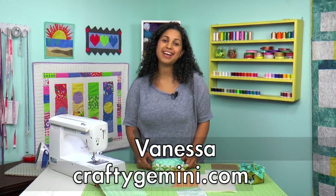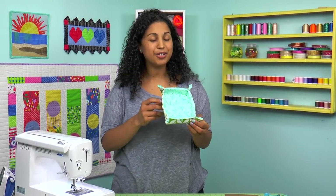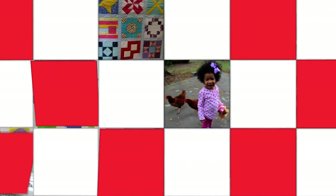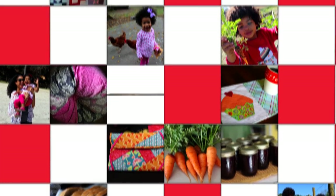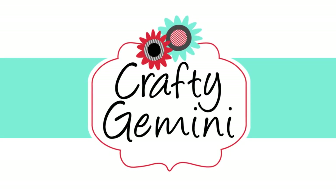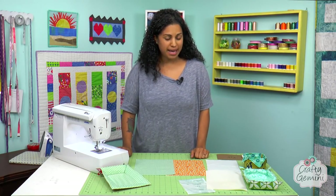Hey, it's Vanessa the Crafty Gemini. I post weekly videos right here on my YouTube channel, and in this video tutorial I'm going to teach you how to make my little catch-all fabric basket. It's so easy to make, I think you're going to enjoy it. All right, so let's get started on the little catch-all fabric basket.